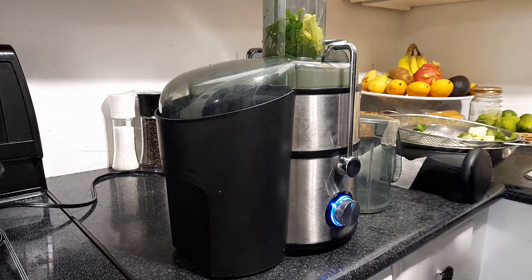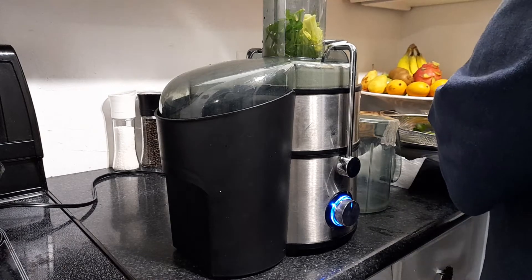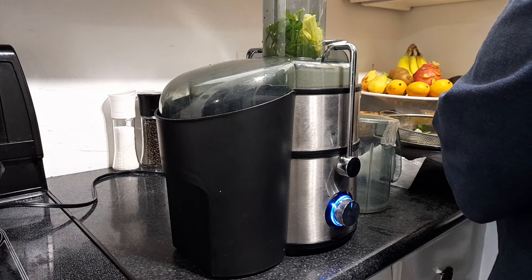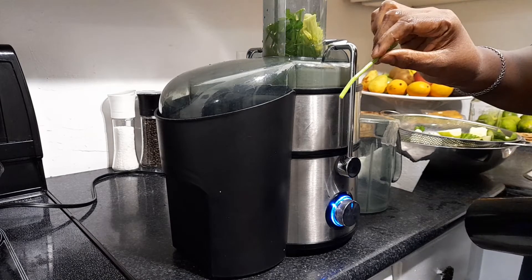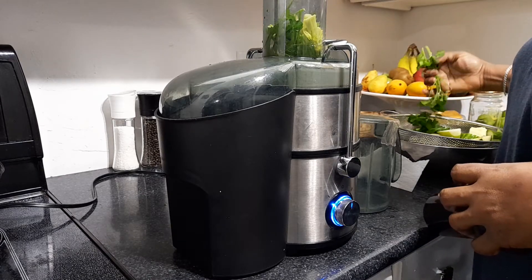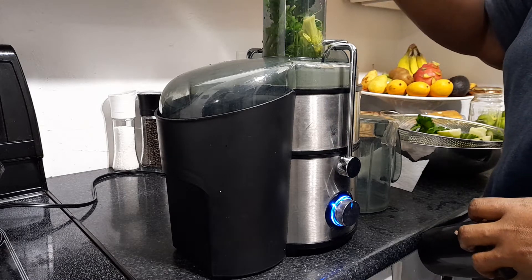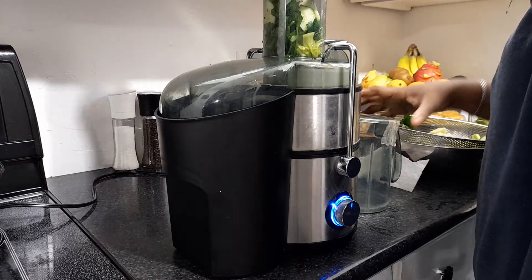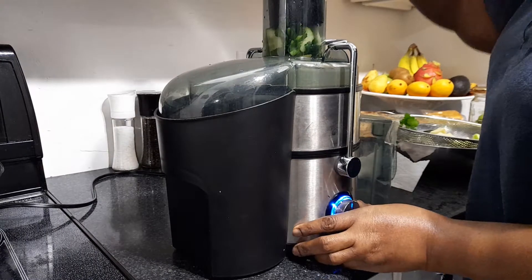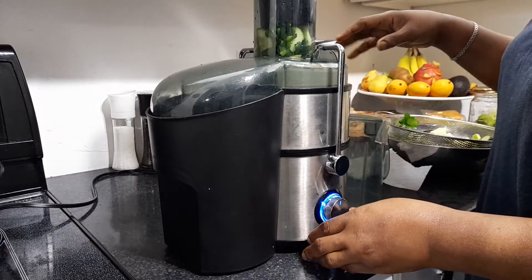I'm doing two large-sized cucumbers because I want enough to drink throughout the day — I drink it throughout the day. I have a bunch of parsley and a nice generous chunk of ginger. I do the parsley from this end because it's easier to do in the juicer. I don't like to blend my juice because when you blend it you have to add water, and once you add water you lose the consistency of the juice. I'm not looking for water, I'm looking for straight juice.